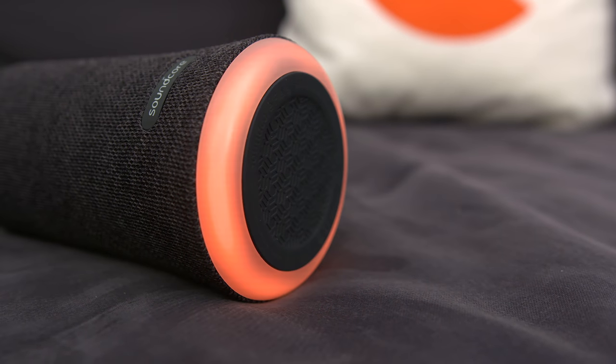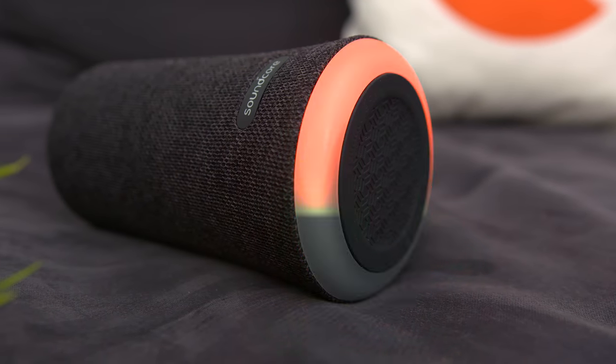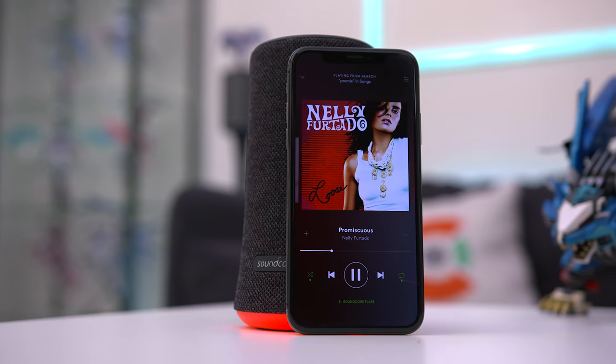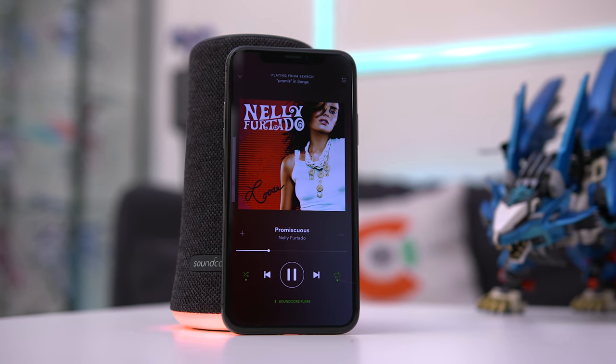What's also nice about the speaker is that if you get more than one, you can pair them up together through Bluetooth and get even louder sound. The version I have here is the Christmas edition, so it comes with a travel case as well as a nice gift box. But if you want to save 10 bucks, you can go with one without the extra frills and just get the speaker itself for 50. I'll have both linked down below in the description, as well as everything else mentioned in this video.